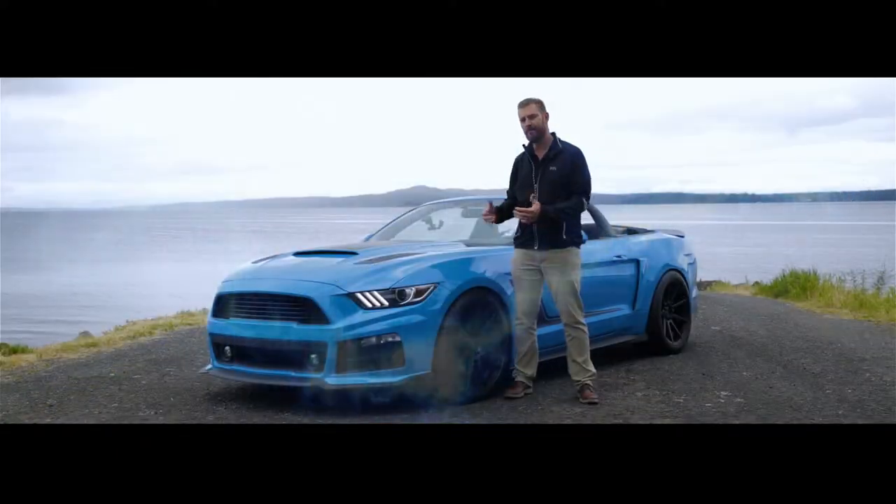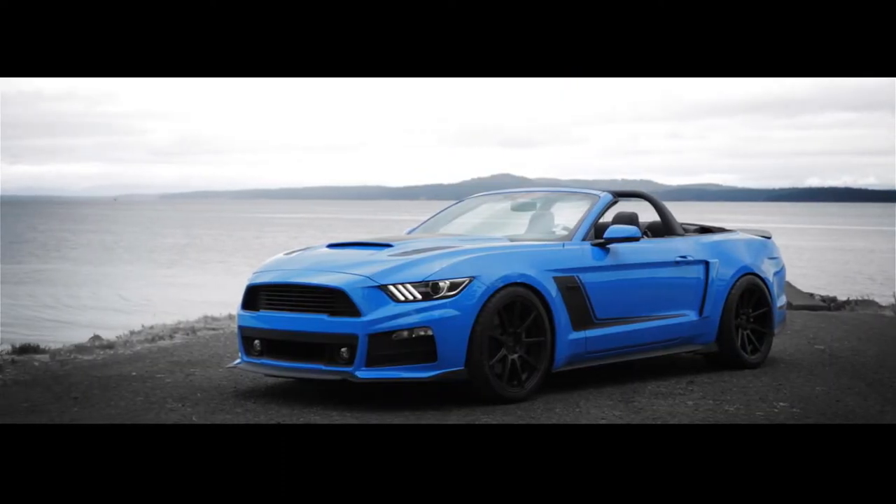My name is Ryan Leverett, and this is an Island Performance Stage 3 Mustang GT with Roush Performance Parts.